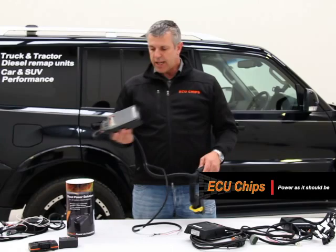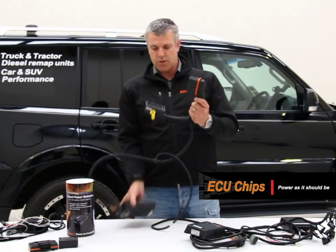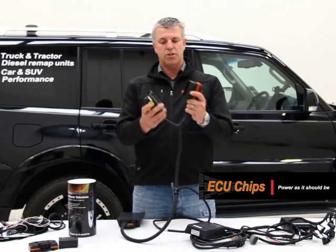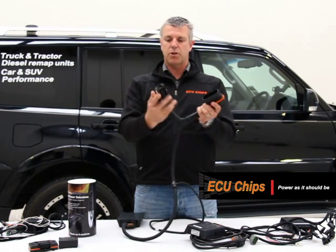This unit here is for a 480 horsepower Volvo. It comes with some pretty serious plugs — these plug straight into the side of the computer. The original plug comes out of the computer, goes onto there, and this unit goes back into the side of the computer.